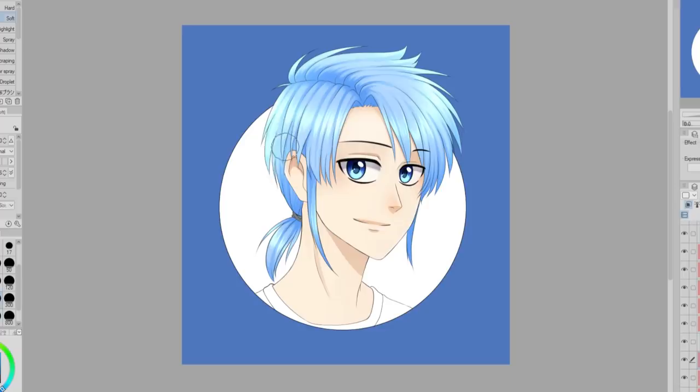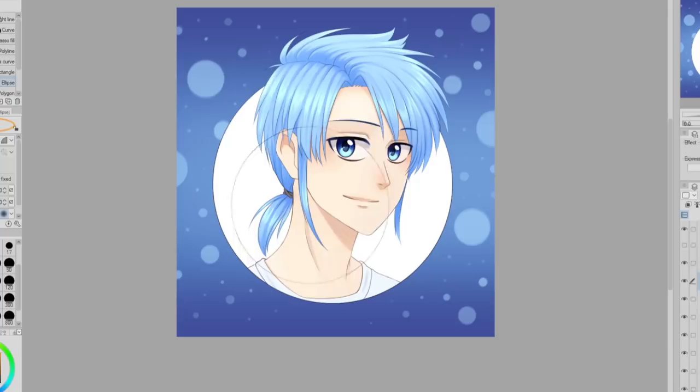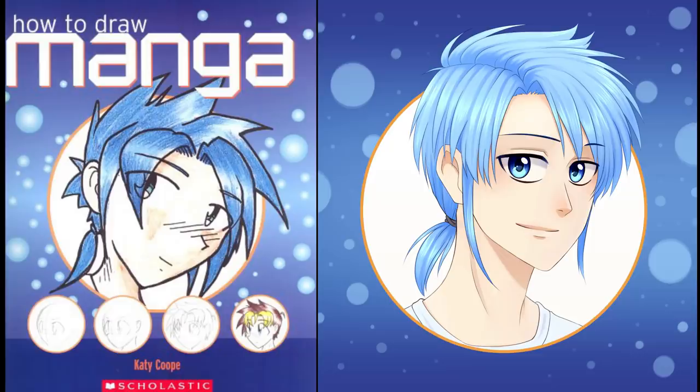Lastly are the finishing touches. I added a bunch of different-sized circles, similar to the ones on the cover, added some gradients to the background, and made the circle around the character orange. And here is the finished result! This challenge was very interesting to do, and if you want to join in you can redraw the cover in your style and use the hashtag HowToDrawMangaRedraw.